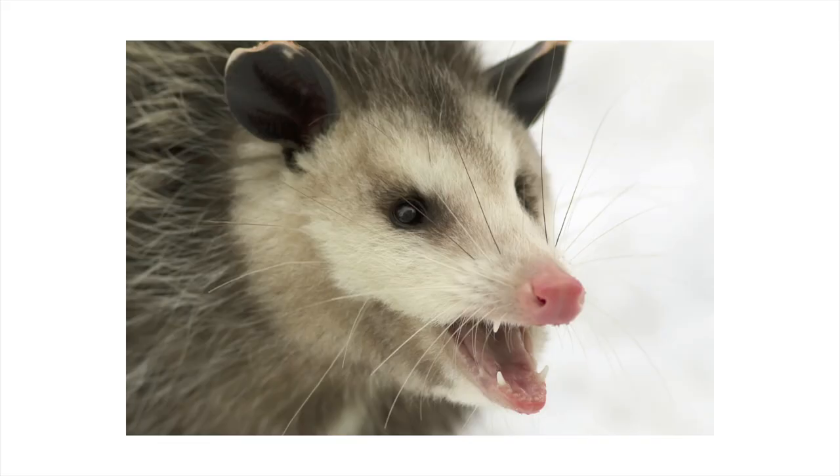Now possums are a very, shall we say, not cute animal — kind of ugly in all honesty. I wasn't really sure that I wanted to do this, but I thought it would be a good challenge to share a video showing you ways that you can make something cuter. There are five tips and I'm going to deploy them all in this drawing. So let's get started.